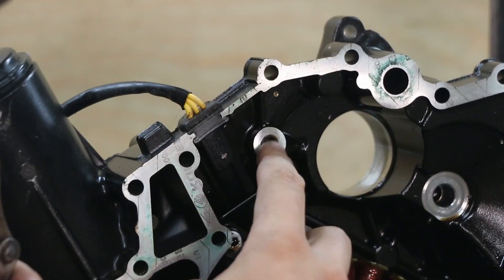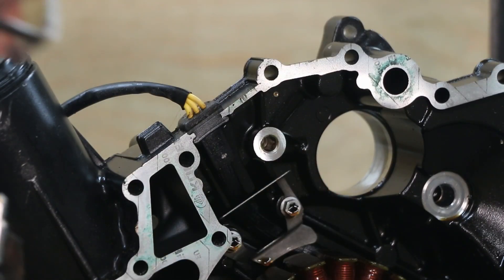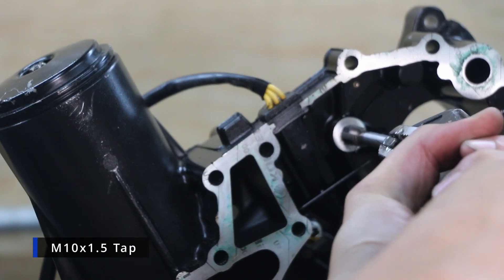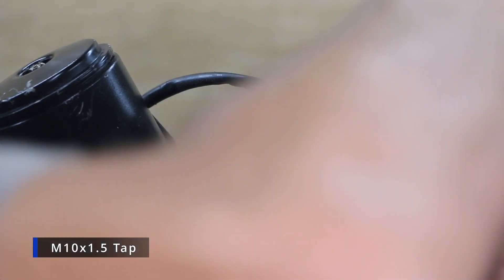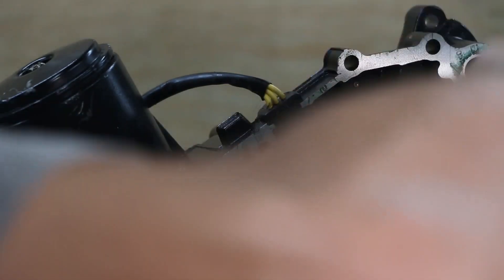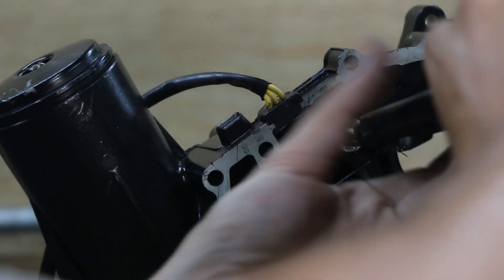We want to clean this out — there's a little bit of oil, a little bit of goop in there. We're going to tap that anyway, so it'll have to be cleaned out after the threads are cut. Here's our tap — this is an M10 1.5 tap. Let's tap this hole.